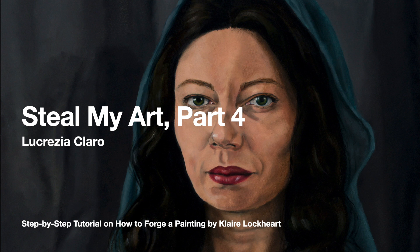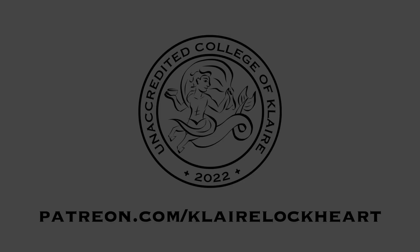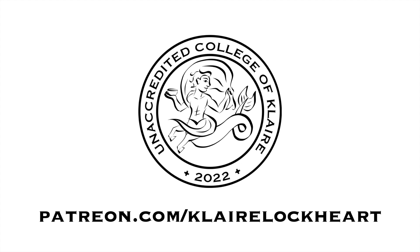Welcome back, my friends. This is part four of Steal My Art, the step-by-step tutorial on how to forge my painting Lucrezia Claro. This video is part four out of six, which is part of the curriculum at the Unaccredited College of Clare.